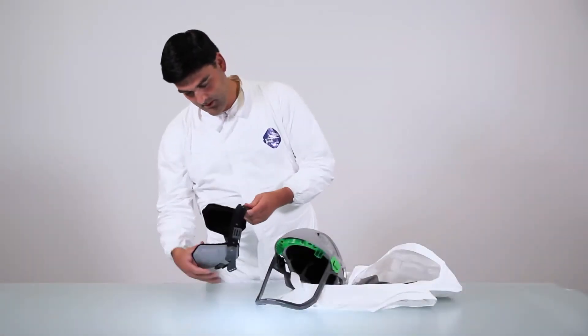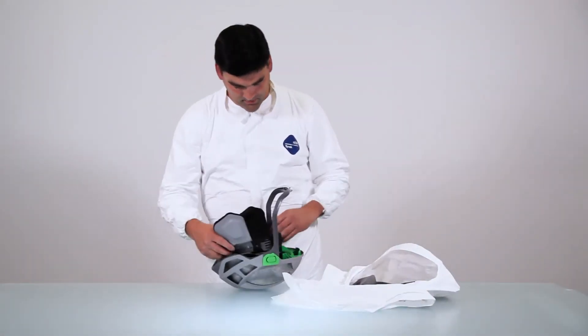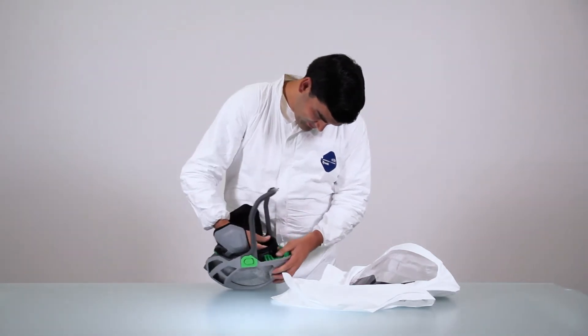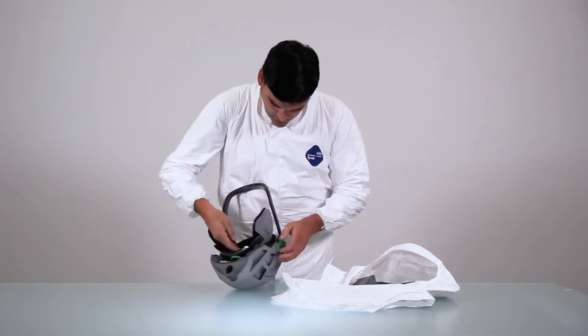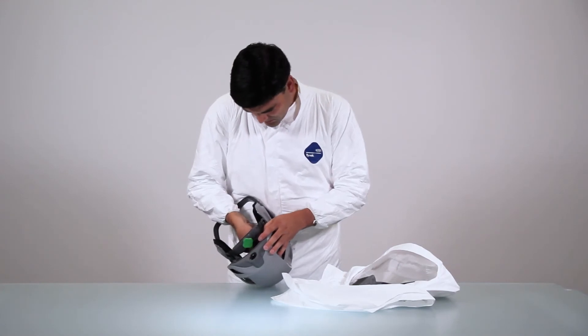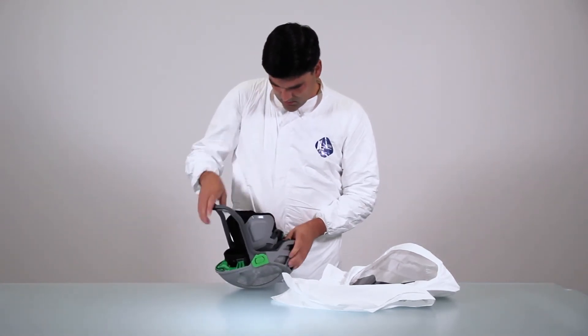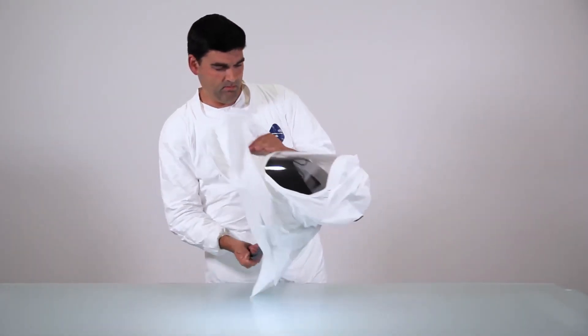To replace the head suspension, place it inside the respirator and clip in the holders, front and back. Note you can choose your desired position. Replace the hood.